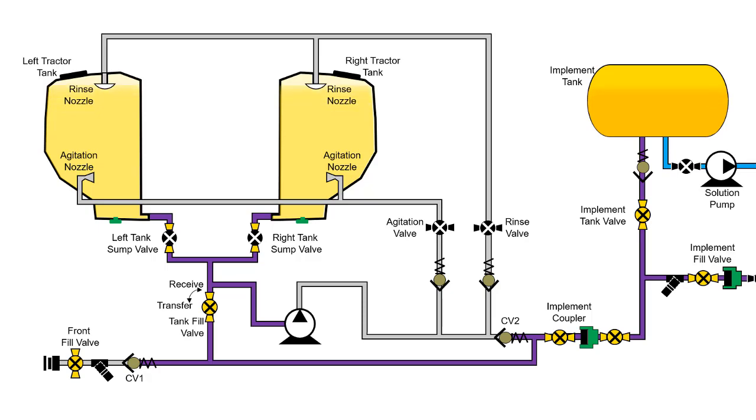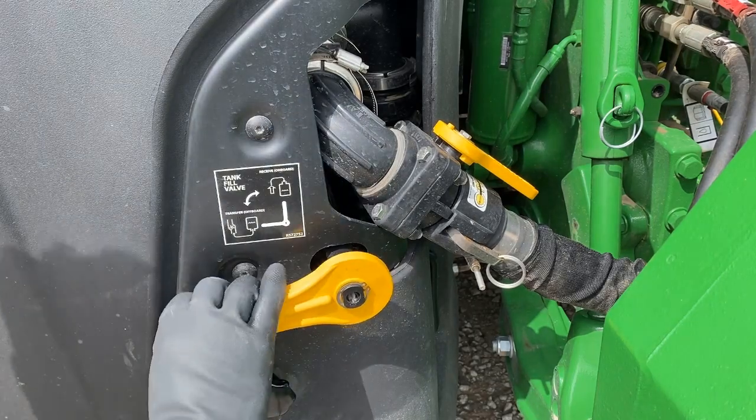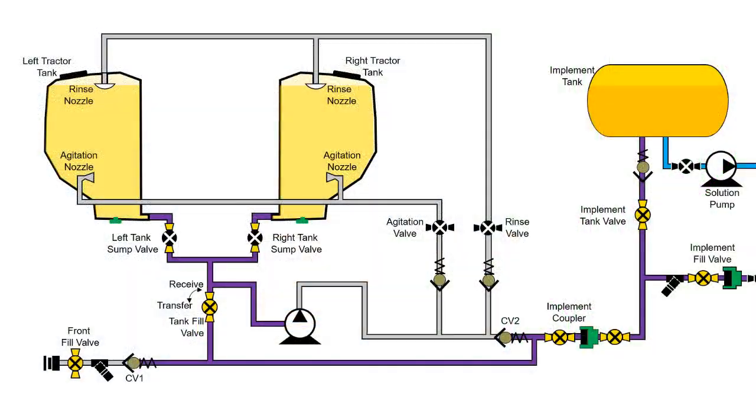While tanks can be filled simultaneously, the lowest tank in the system should be closed once full to prevent overflow. If tractor tanks fill first, move the tractor tank fill valve into the transfer position once full. Continue to allow implement tanks to fill. Once implement tanks are full, close both the implement fill valve and tender tank valves before disconnecting the tender tank from the implement.